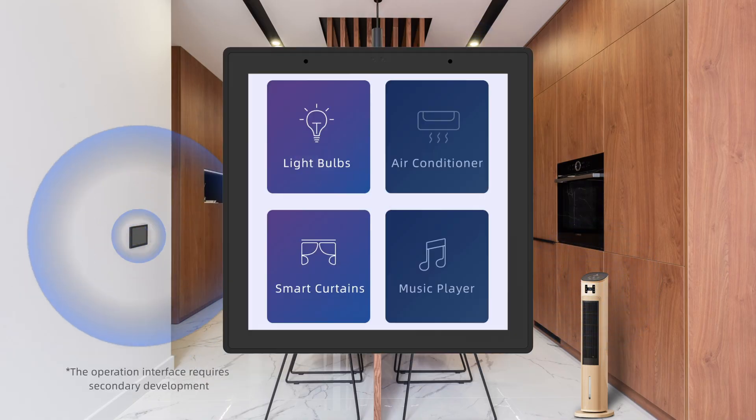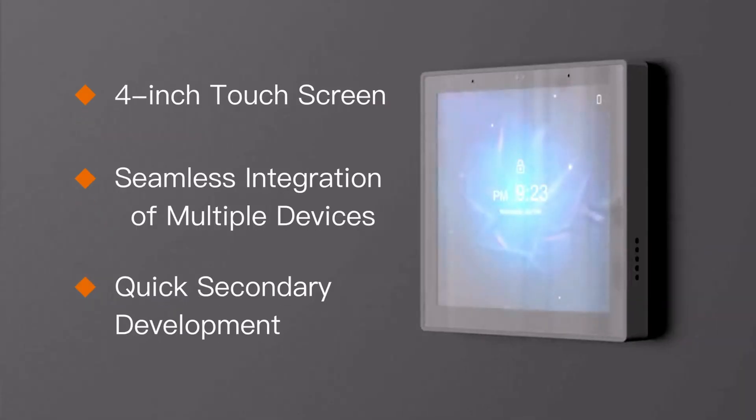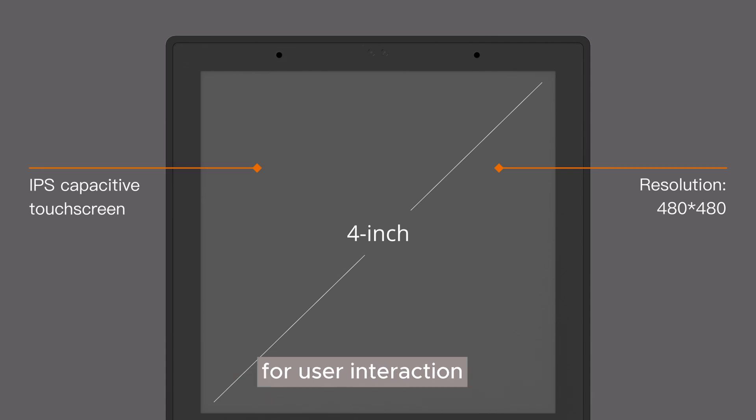Exquisite whole house control. The DSGW-130 supports a 4-inch small touch panel for user interaction.